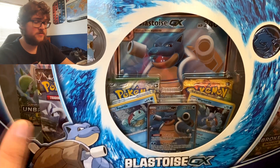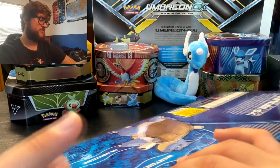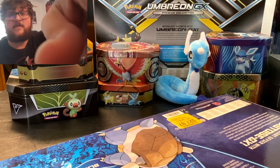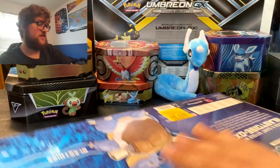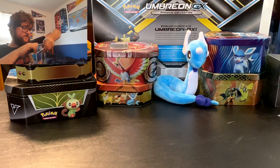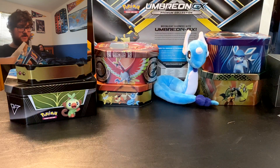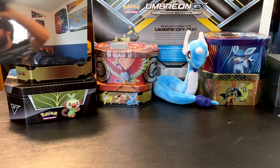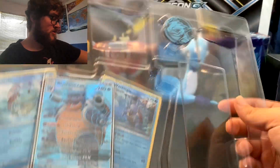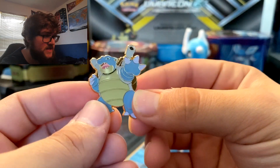So we're going to go ahead and break into it. It comes with six packs, three cards, a big card, coin, and a pin. Let's open this off the table. They super glued this shut. That was very well packaged. So we'll set that box over to the side and now we can break into this. So we're going to start out with the pin — I really like Pokemon pins and it's Blastoise, so that's really cool.